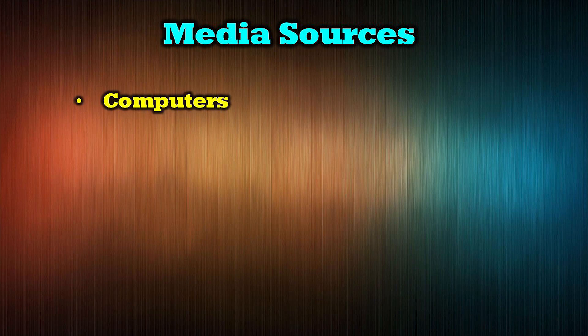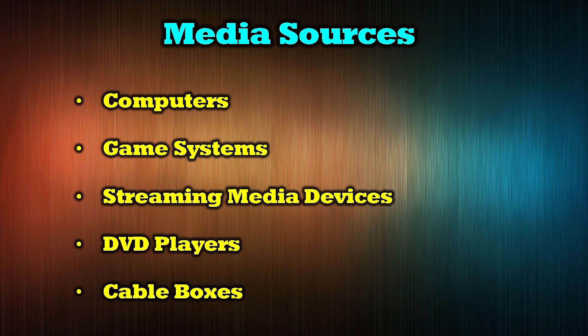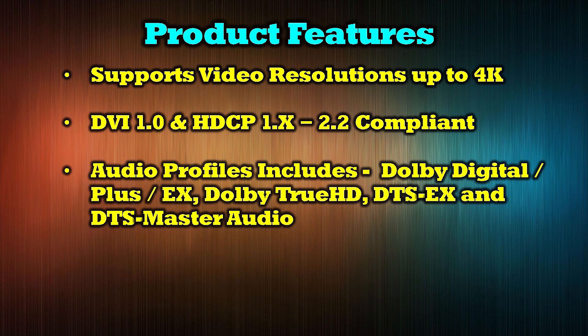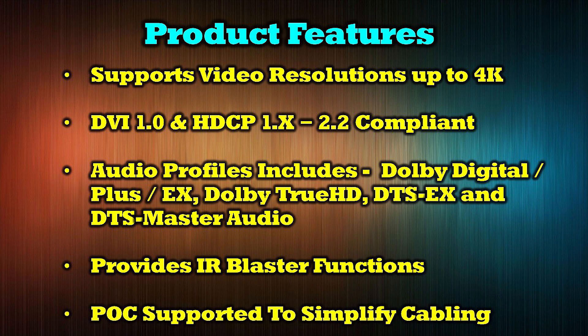The O-Ray UHD EXB-132AR-K supports a wide range of media devices including computers, game systems, streaming media devices, DVD players, and cable boxes. The product supports video resolutions up to 4K and is both HDMI 1.0 and HDCP 1.X through 2.2 compliant. Its audio profile support includes Dolby Digital, Dolby Digital Plus, Dolby Digital EX, Dolby True HD, DTS-EX, and DTS Master Audio. It includes a set of infrared blasters for remote control and supports power over cable to simplify cabling.